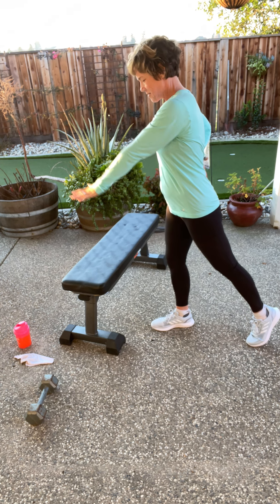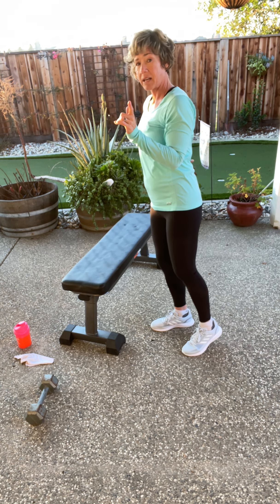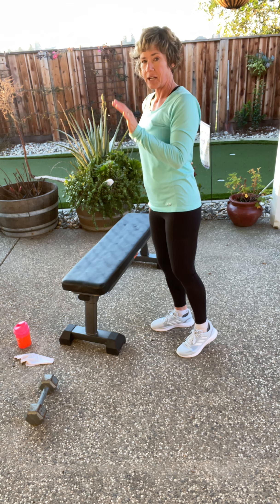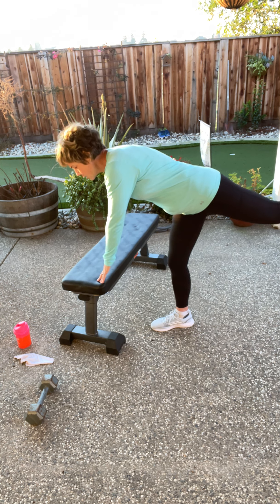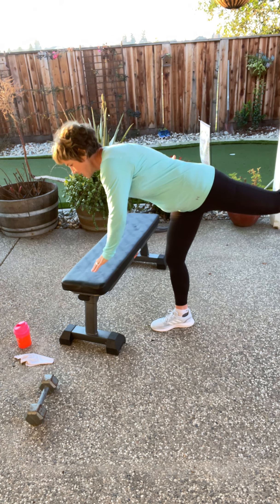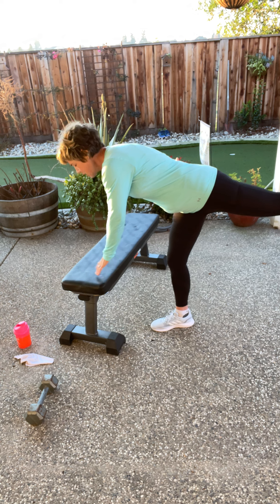Right hand behind your back, left hand out. Ready? Here we go. And as a woman, I will tell you this — guys, if you're doing this, you don't have to listen. Our cycle has a lot to do with how we balance. So one week your balance is not amazing. You can kind of tell where you are in that cycle. The joys of womanhood.